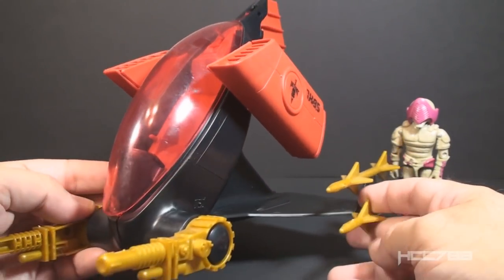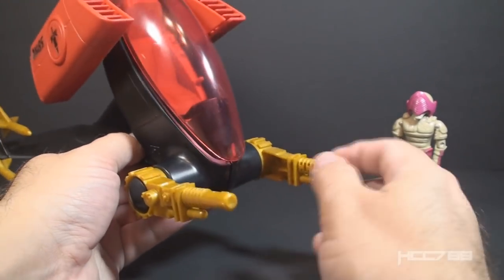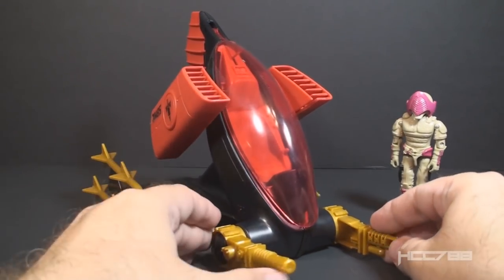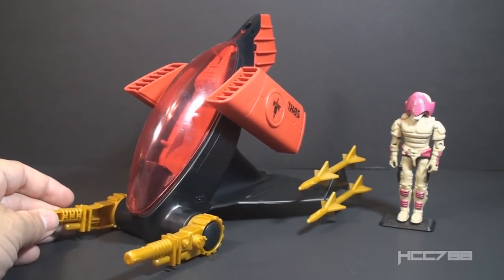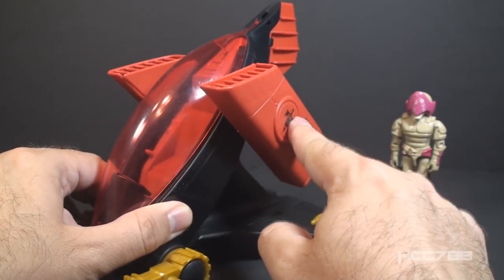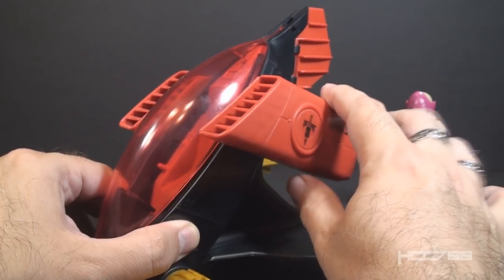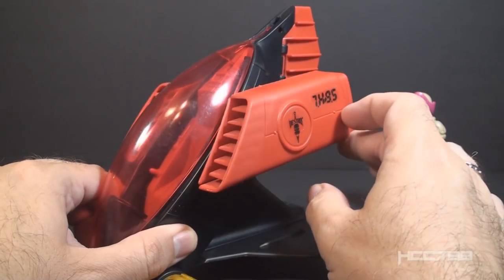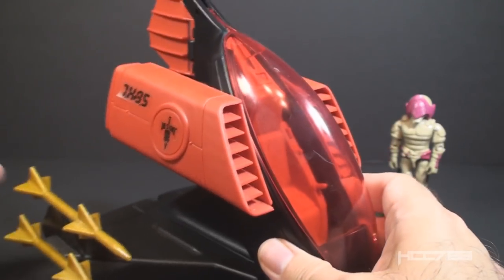It looks a little strange, but remember all Iron Grenadiers vehicles were designed by Destro, and everything Destro designs is a little crazy. Up here in front we have two gold guns that can move, and the main body of the vehicle is in black. These are excellent colors for the Iron Grenadiers. Unfortunately the Iron Grenadiers strayed away from these classic colors later in the line. It has a pair of large red jet engines — or anti-gravity engines since this is the Anti-Gravity Pod — and these engines can tilt for vertical takeoff and landing. The AGP is armed with four gold missiles, two on each wing.